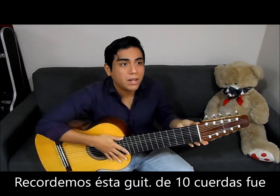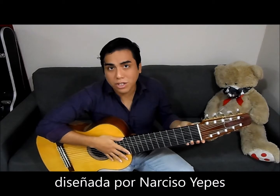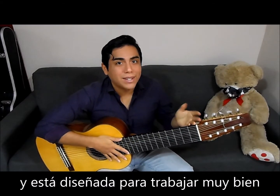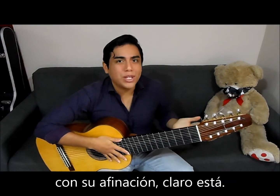This is a 10-string guitar designed by Narciso Jeppes and is designed to work the best with his tuning, of course.